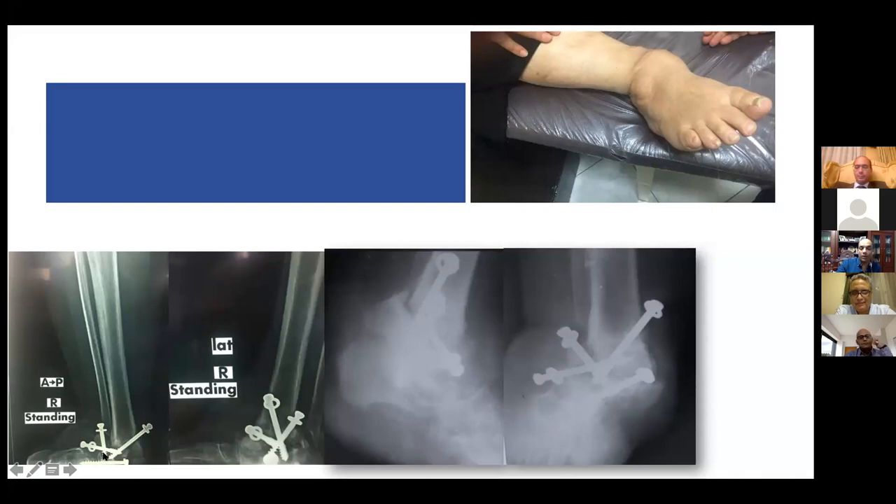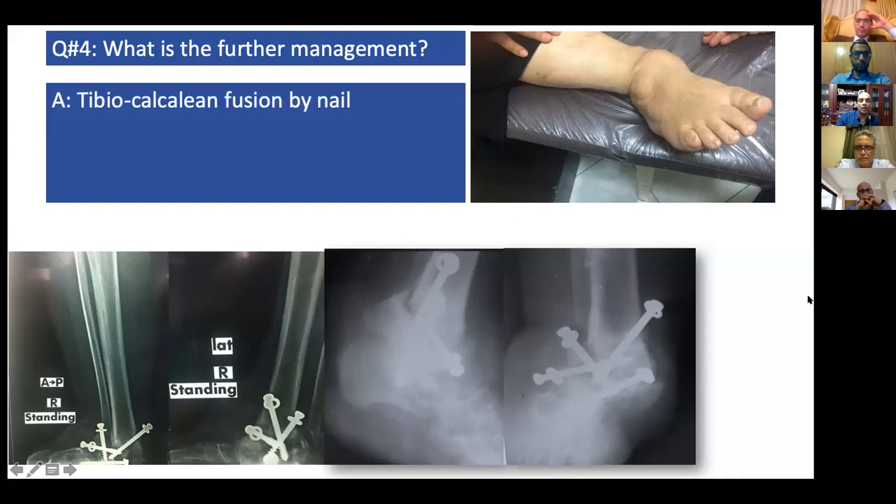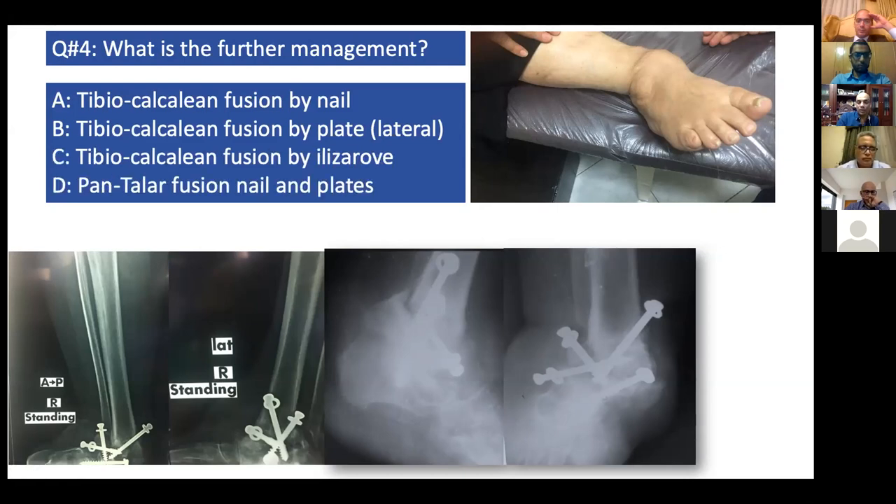This is a standing X-ray AP view and standing lateral view. The patient stands on it with a very high risk of problems. In this stage with the patient standing, the ankle looks relatively nice — the skin condition is not so bad. So the patient comes to you in this situation: who is going to manage conservatively? Who is going to do tibial calcaneum fusion, fixation by plate, Ilizarov, or Pan Taylor fusion with nail and plate? What is your choice?